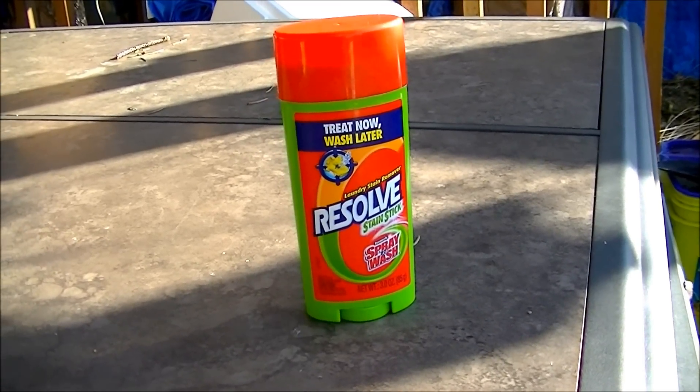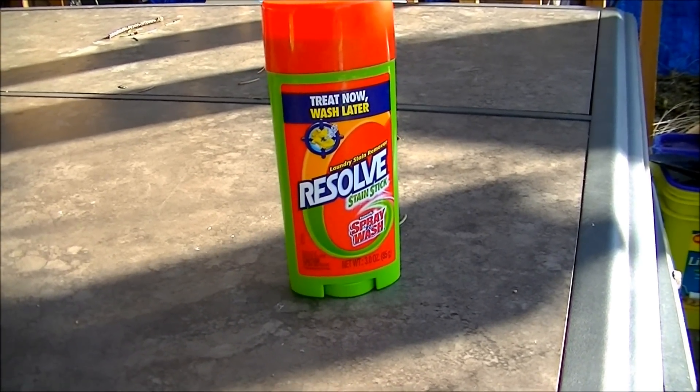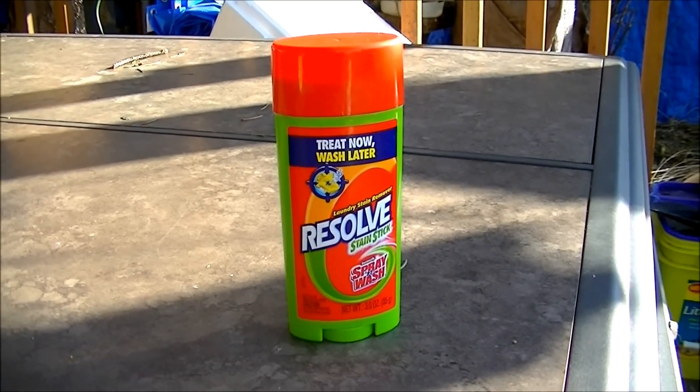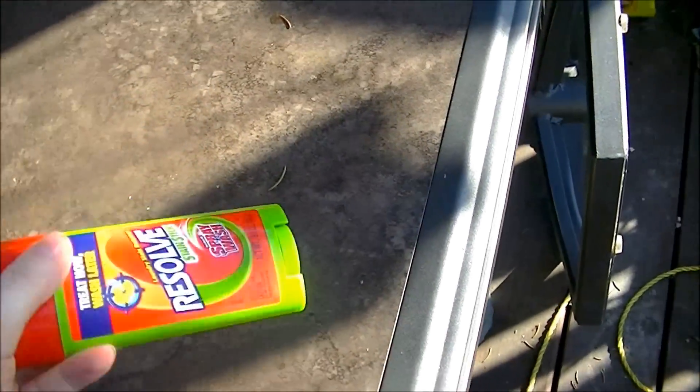Hello, and welcome to another episode of Microwave Me. Today, I'm going to be microwaving something that has never been done before — a Resolve Stain Stick.